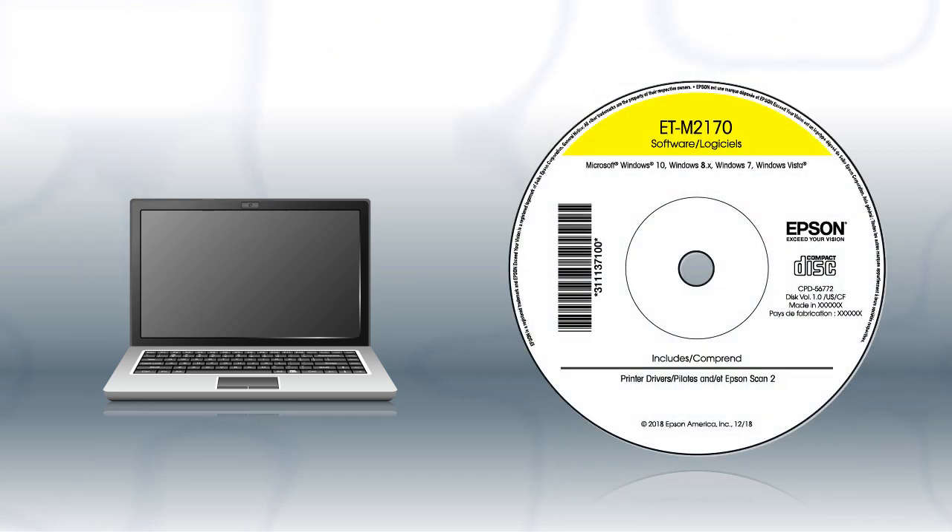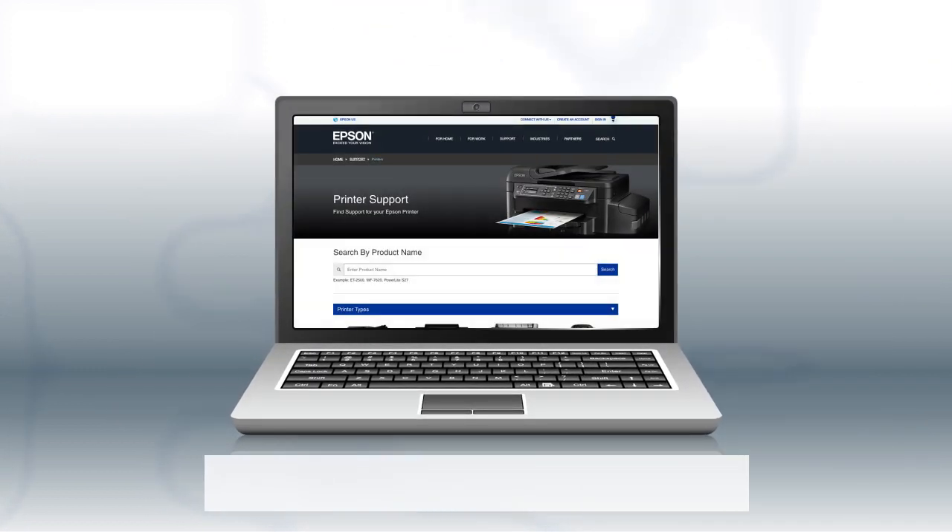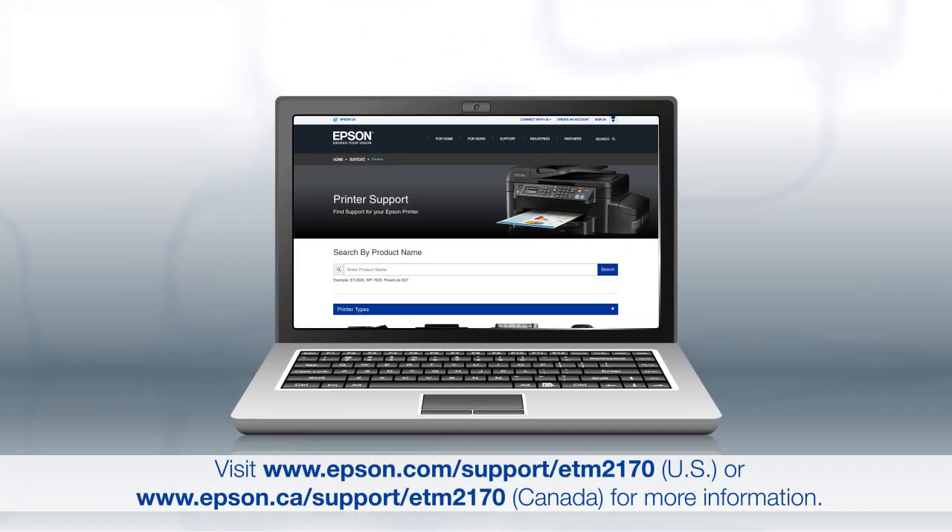If you are using a Windows computer, insert the CD that came with your printer. If you are using a Mac or your computer does not have a CD or DVD drive, download and run the product's software package from the Epson support site.